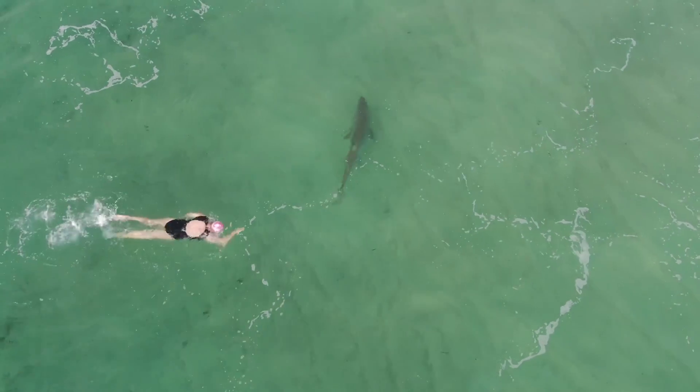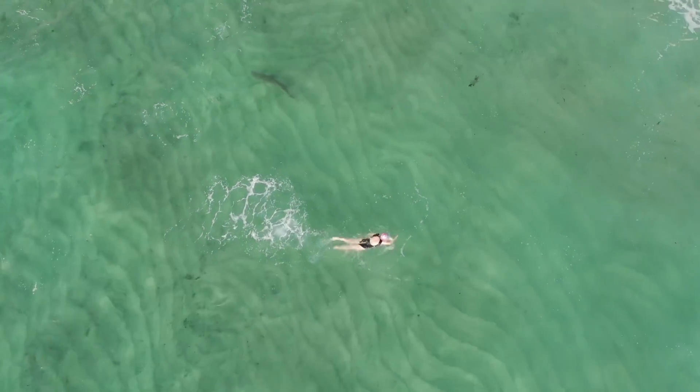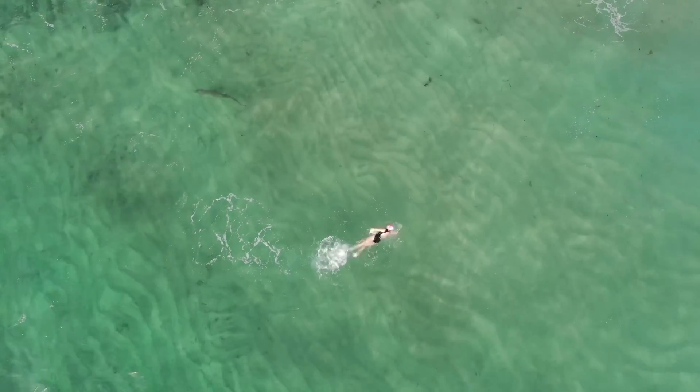The grey nurse is quite a slow moving shark, but this swimmer's not slow — you can see there she did see this shark and she was out of there.